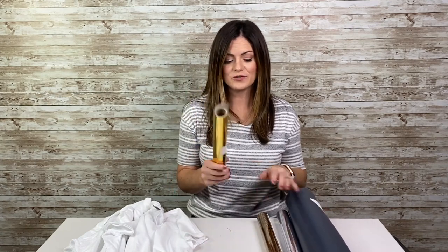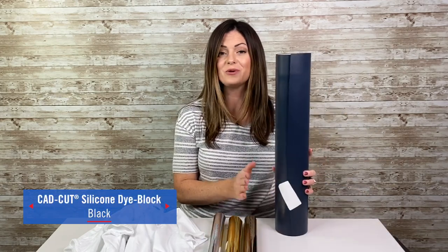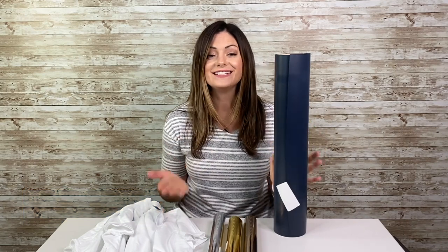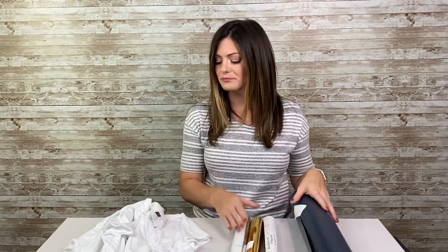Hi everyone, Kelly Walters here with Stahls. Today we are going to do something a little different — we're going to be playing with a couple of specialty materials. One is heat transfer foil in gold, rose gold, and silver. The other is our silicone 200, which gives you a little bit of texture and has a really smooth, rubbery finish. This is retail — we're going to be talking about retail.